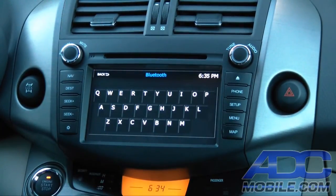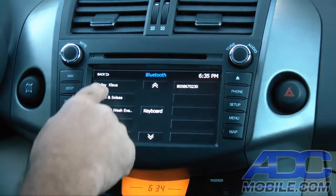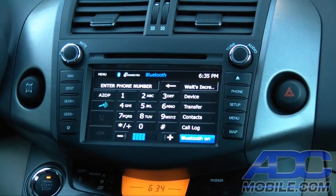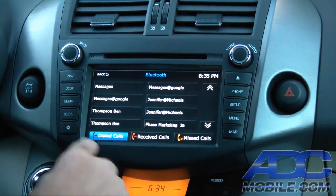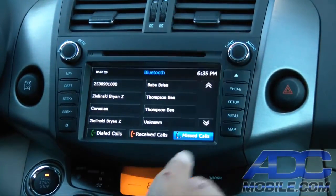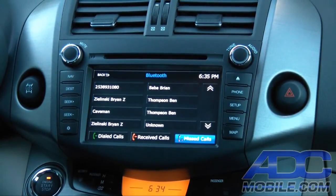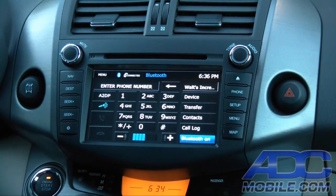You also have direct access via the keyboard, so you can reach any contact deep in your phone list just by hitting the keyboard or keypad to get to that alphabetical listing. You also have all your call logs — dialed calls, received calls, missed calls — with dozens of listings on each one, not the standard five or so you'd see on other units. This gives you up to thirty listings of previous calls and direct access to them from the call logs.